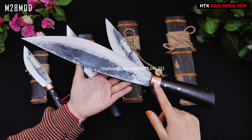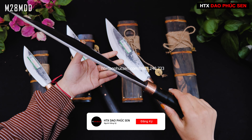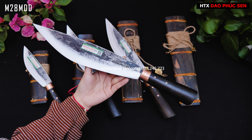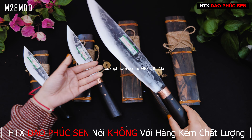Thiết kế ở đây cái khâu của nó sẽ được dập, tạo cho con dao một điểm nhấn, trông nó sẽ đẹp hơn rất là nhiều. Đây là cán gỗ mun và vỏ gỗ mun. Dao mèo là một mẫu rất là đa năng - con to nhất thì nó sẽ chặt được tất cả các loại cây cứng, chặt gà vịt lọc được rất là tốt, chặt sườn được.